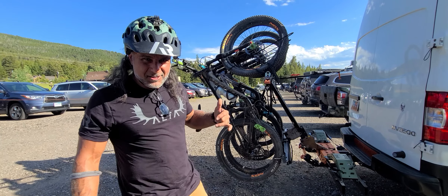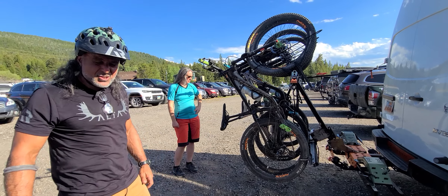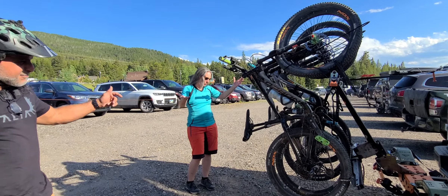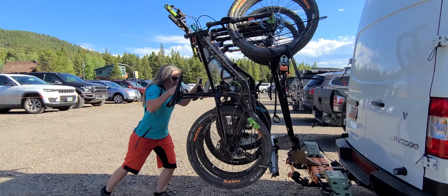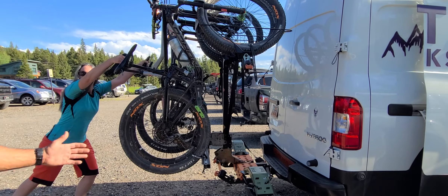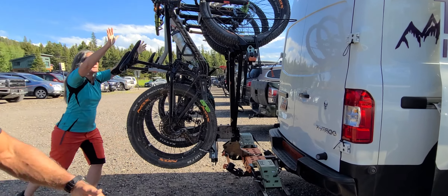Here's my wife Sarah. She just finished the six-mile loop ride — she's a rock star. She's going to grab these bikes and push the rack right back up. And the auto-latch connects, and we're done.